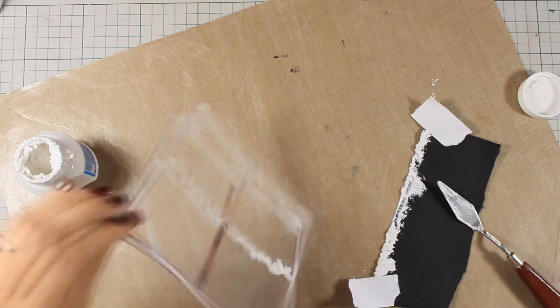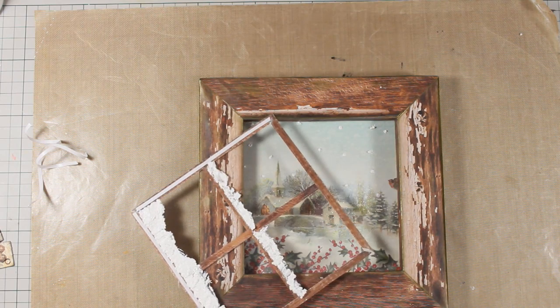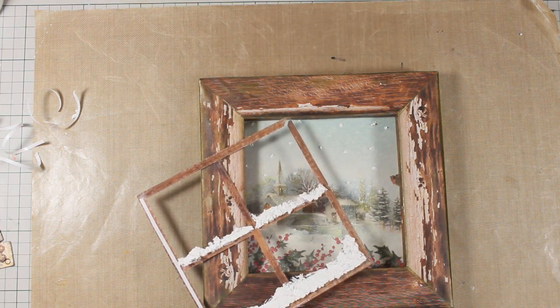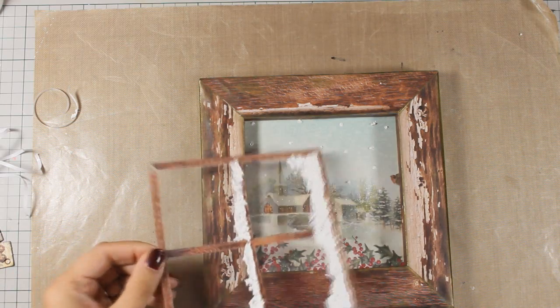I missed a spot there and I am going to leave this aside to dry. The paste doesn't take too long to dry, and now that my paste is dry I am peeling off the tape adhesive and going to stick it to cover up my window. I really love the effect.